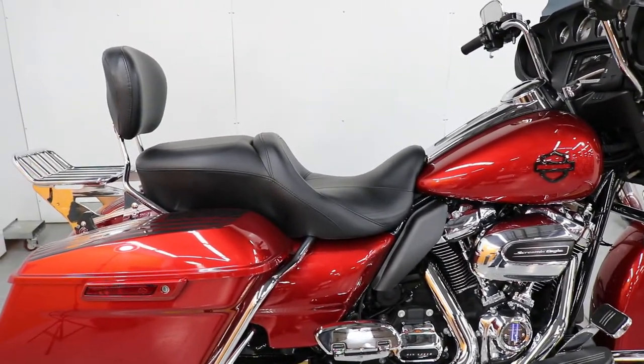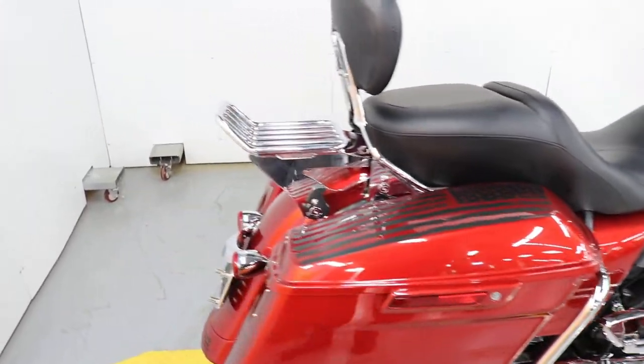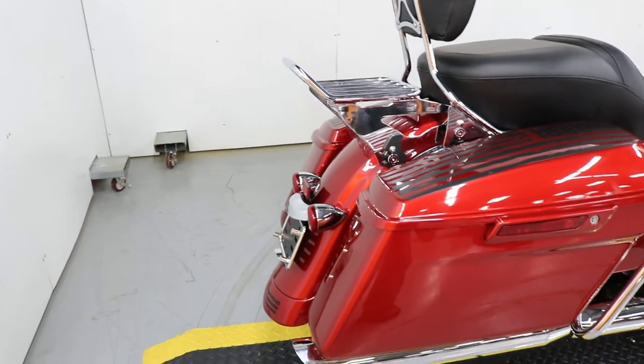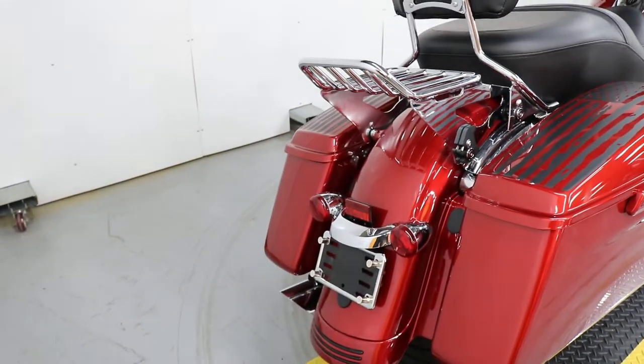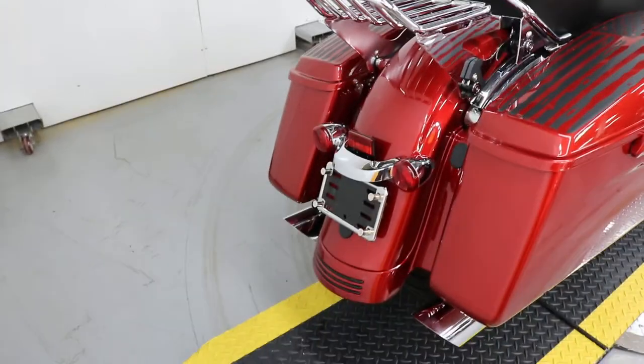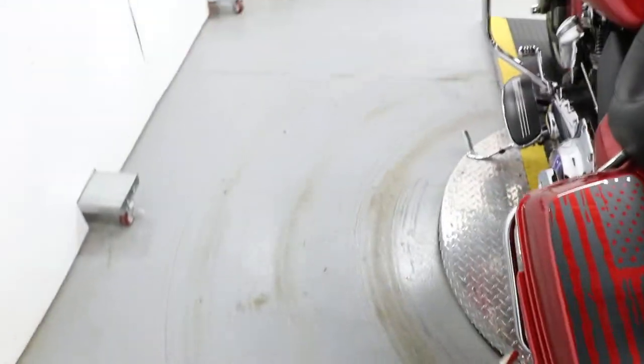It's got passenger floorboards that are chrome rather than the little ones, docking hardware, system bar, and it also has the bigger seat and a custom license plate frame with simulated 44-magnum shells for screws. This is a nice bike, a lot of stuff on it.